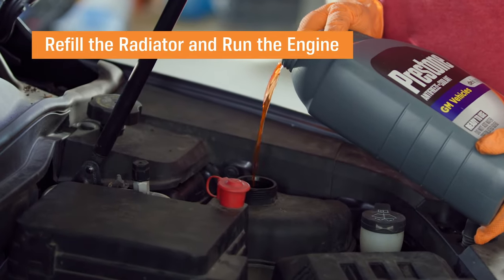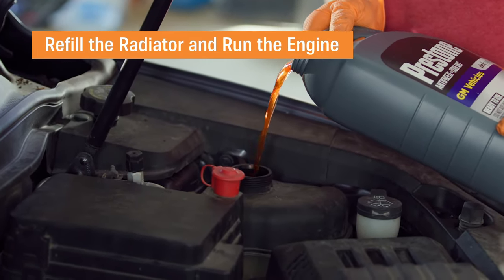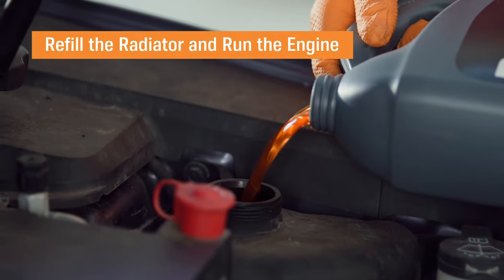Be careful — on some vehicles that have coolant bleeder screws up near the engine, you need to bleed out any air that's in the system. Some vehicles have these, and it's a good idea to check, because if they do, you need to bleed the air out.